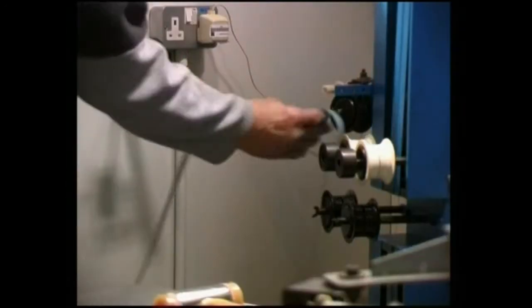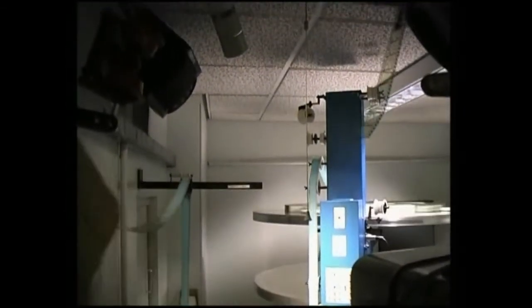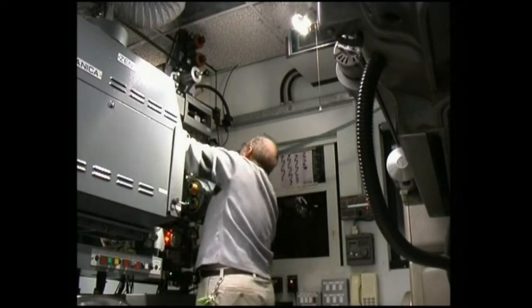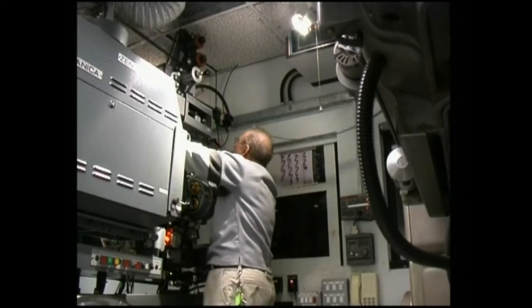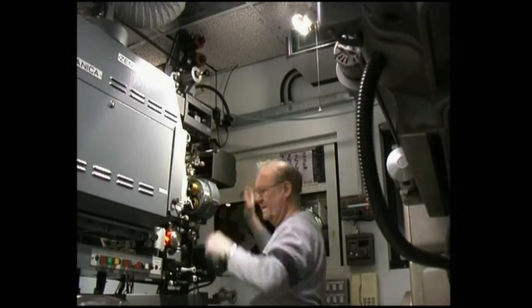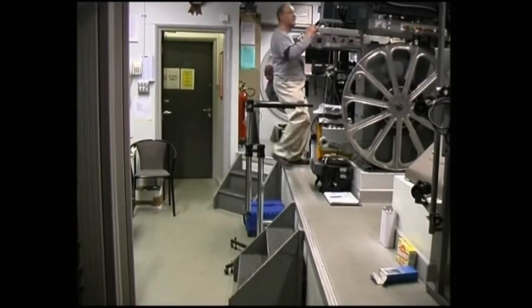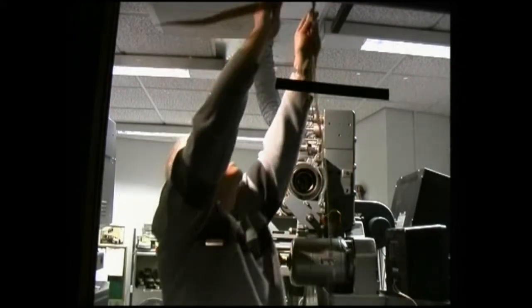Now I can lace the three films into the three projectors. The first one to be laced up is Baker, which is the centre projector. The film which comes from the plate machine at the far end of the projection room has to travel over many rollers on the front wall to get past our DP-70 Todd-AO projector and our Victoria 8 standard projector to get to the Cinerama machine. Now I've got there, I can put the film in the projector.